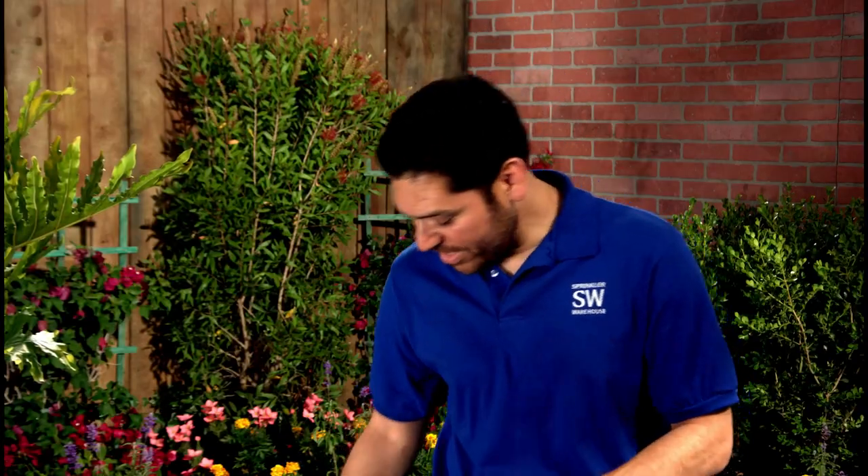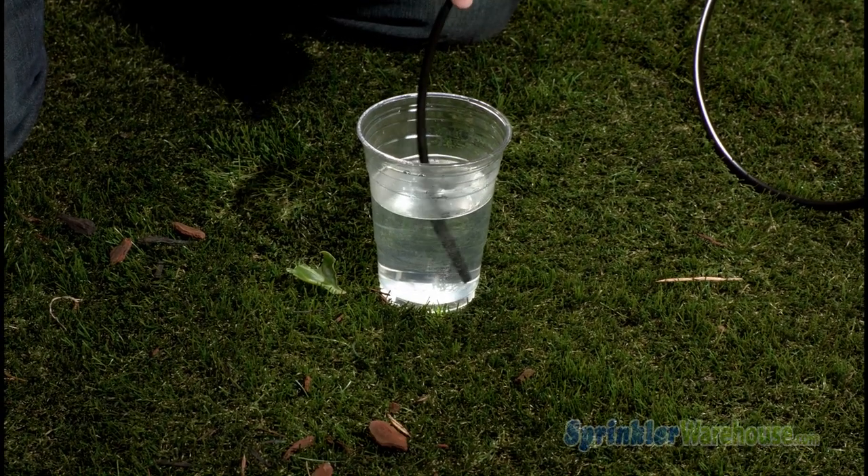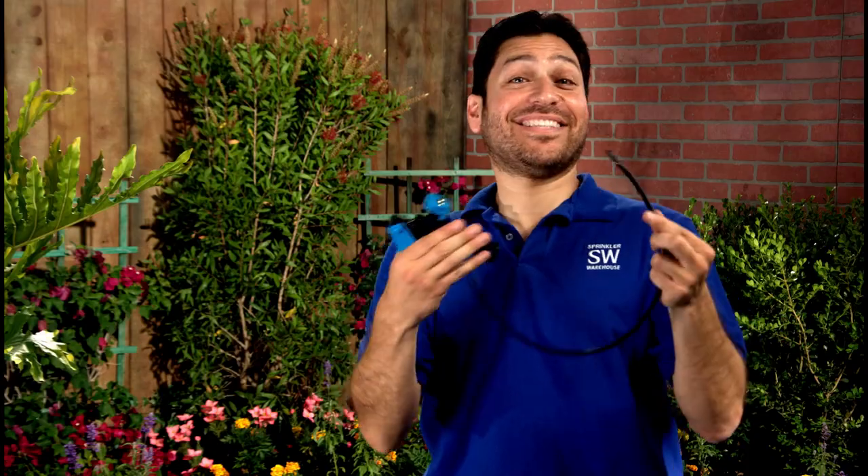Let me grab some micro tubing here. A trick is to dip the end of micro tubing in some warm water — that will make for easier barb insertion. Now an even better trick: it's an insertion tool. Sound effects not included.